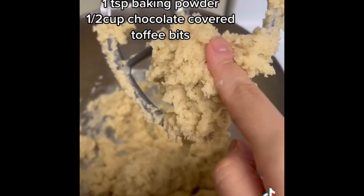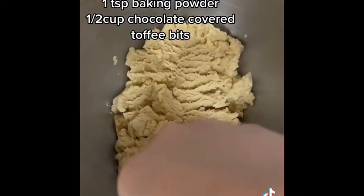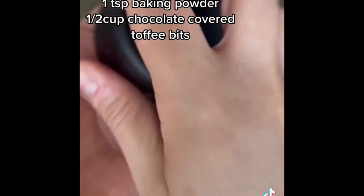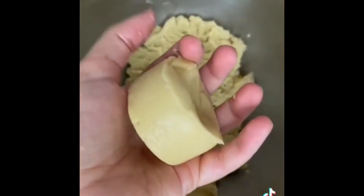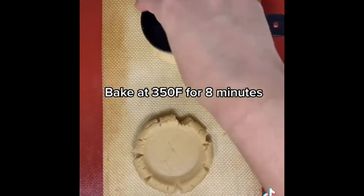Now it's time to add your chocolate covered toffee bits — make sure to fold them in. Then using a quarter cup, scoop out cookie dough and roll in between the palm of your hand. Place it on a parchment lined baking sheet and with the same measuring cup, flatten it down to about one third or half an inch in thickness, and bake in the preheated oven.